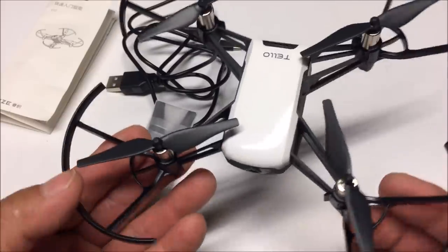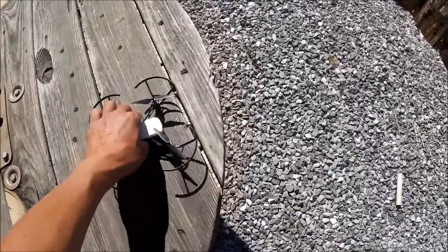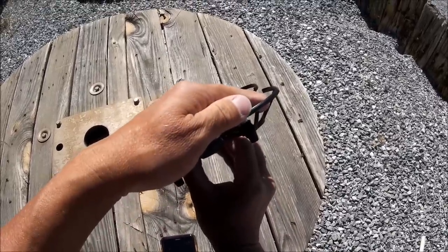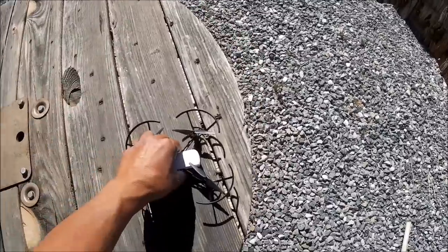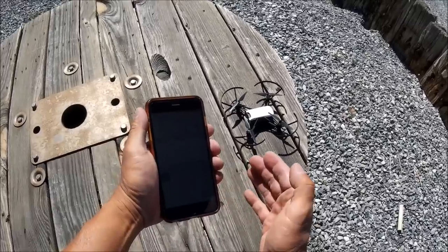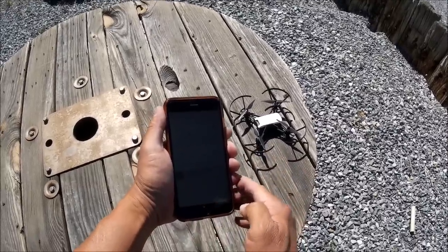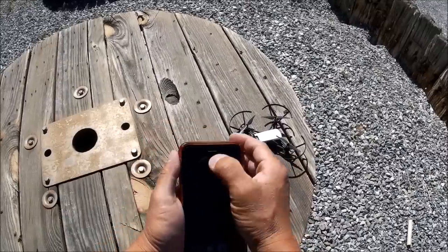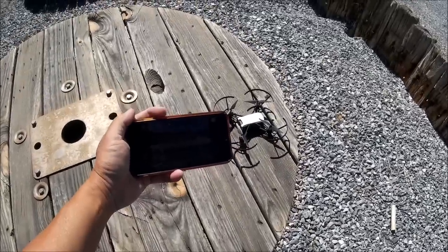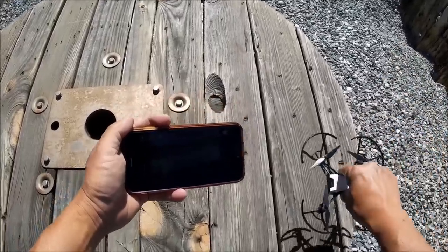All right, here we go with the DJI Rise Tello selfie drone flight test. Powering it up — a sequence of lights blinks away. Going into the phone's Wi-Fi settings, we are being connected automatically from a previous connection to the Tello network. Starting up the Tello phone app and we have video in four-by-three. There's a slight delay so let's let it warm up a little bit.